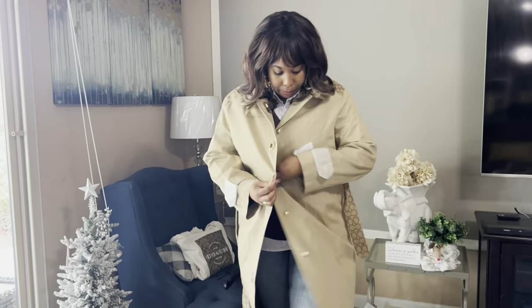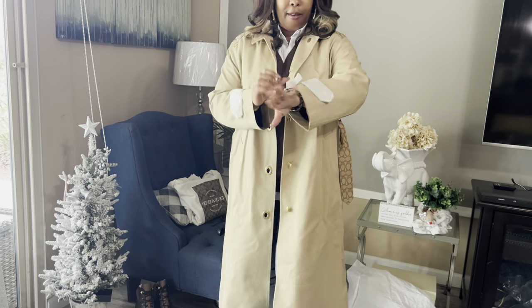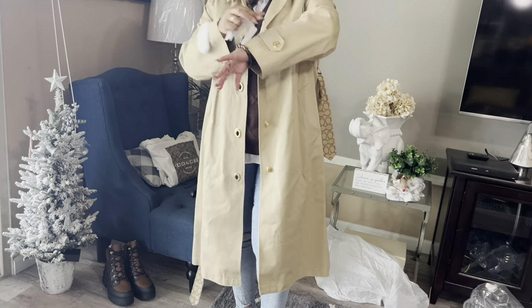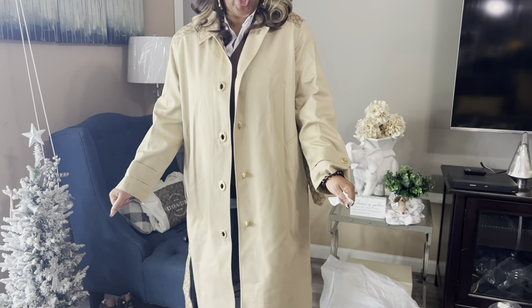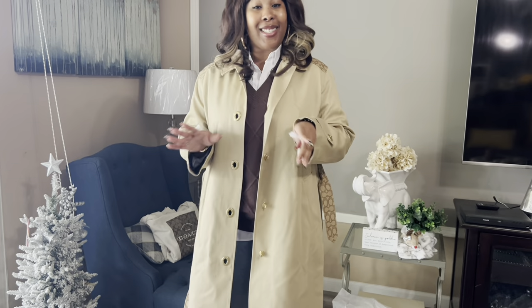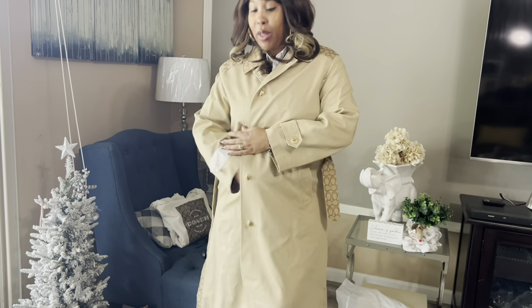So it fits really well. I love the way it fits. It even has the signature turn lock on the sleeve, and it fits really well. I already feel warm and cozy in this jacket. I'm not styled — I just got off of work, so don't mind the outfit. I'm definitely going to see what kind of style I can create with this trench coat.